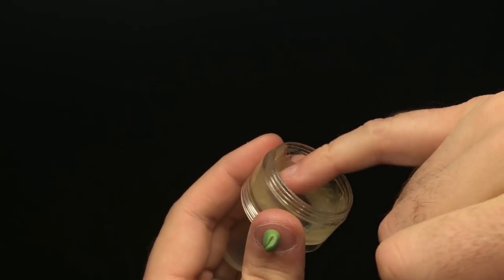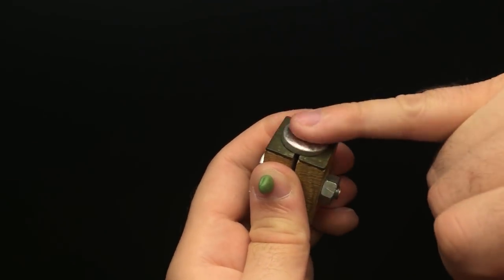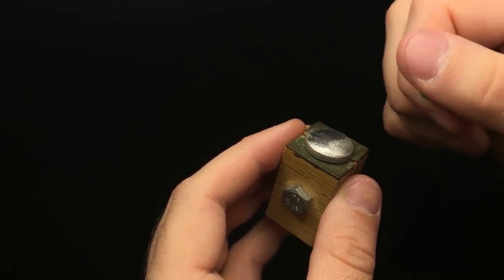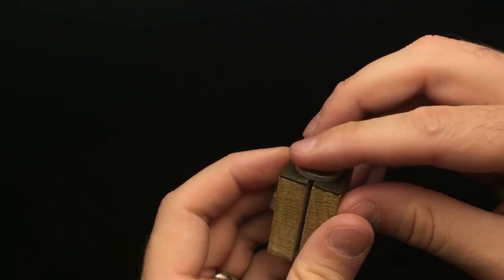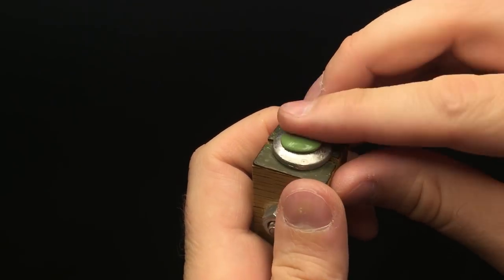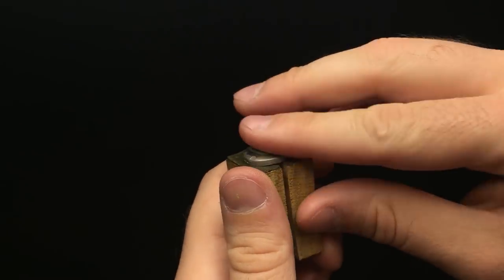All you need to sculpt a shield is a nice flat surface where you can spread the putty on and start forming the general shape. But I like to use these shield forms. I've got two types I'm going to show you in this video. This first one is a typical convex sphere shape, and this is great for making round shields because it's nice and consistent even all the way around.